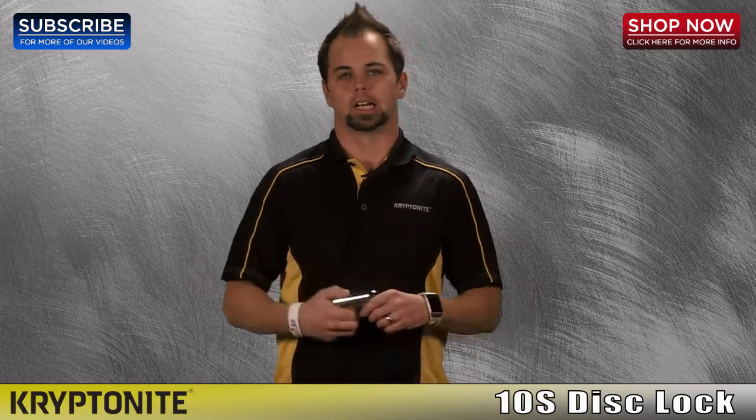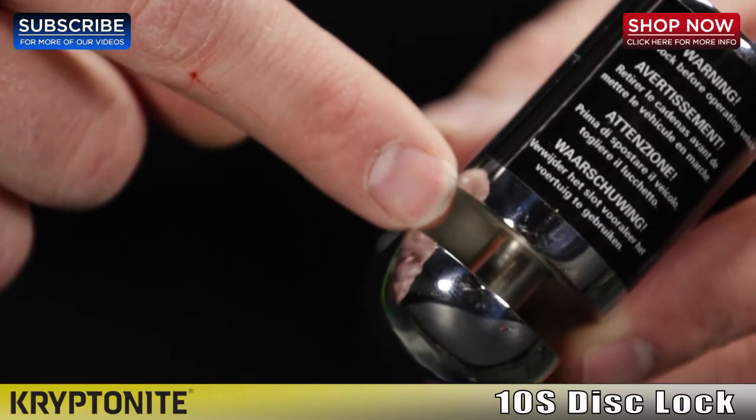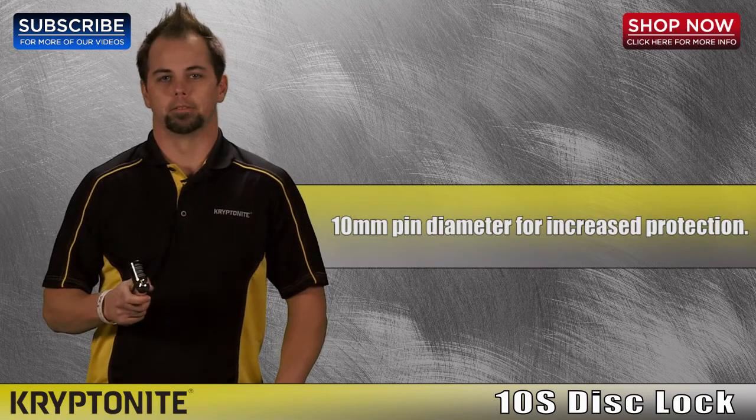The 10S DisLock is made of forged steel with a 10 millimeter pin and a dust cap for the keyhole. The Kryptonite 10S DisLock is our biggest pin dislock for the most security and the biggest bang for your buck.